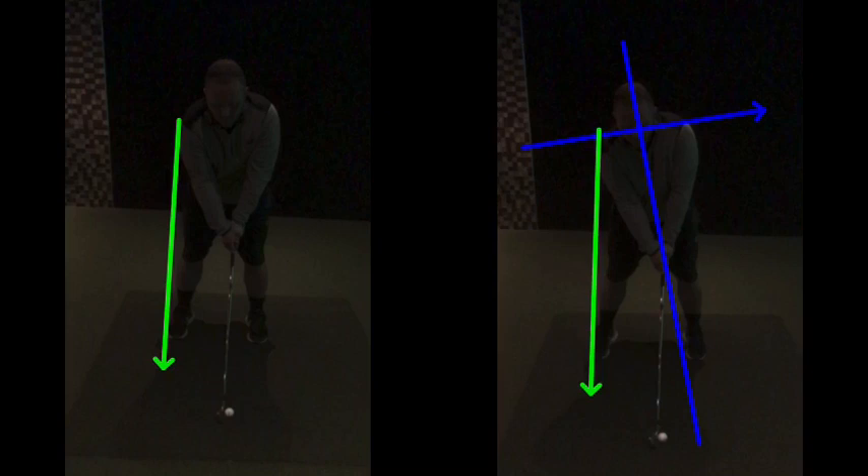That will get your left hand in a bit stronger position. Place the club by the ball, and then the right shoulder kind of comes under. You get yourself in that kind of right shoulder softening and down, right hip going forwards towards the target slightly, and you get more into that frisbee position.